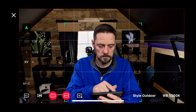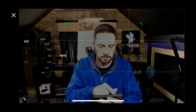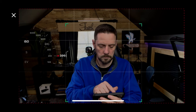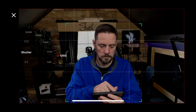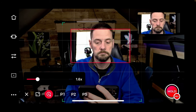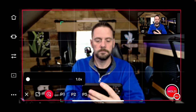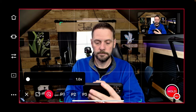The OBSBOT Start app also gives you the ability to adjust your image settings. You can leave it in auto or switch to manual to adjust things like your ISO for proper lighting and your shutter speed to eliminate flickering depending on the lights in your studio. The slidable view option lets you change what's being sent out to your computer as shown in the upper right-hand corner PIP.